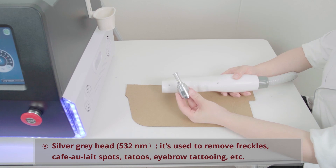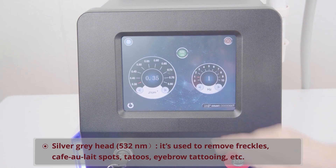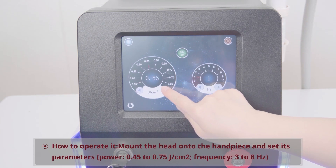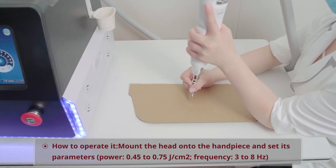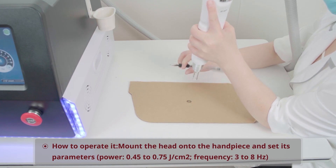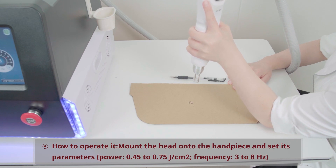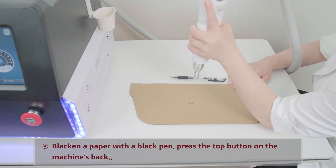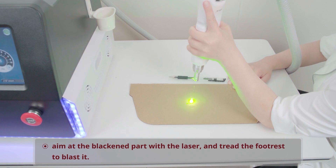532 nanometer head: It's used to remove freckles, cafe au lait spots, tattoos, eyebrow tattooing, etc. Mount the head onto the handpiece and set its parameters — Power: 0.45 to 0.75 joules per square centimeter; Frequency: 3 to 8 hertz. Blacken a paper with a black pen, press the top button on the machine's back, aim at the blackened part with the laser, and tread the footrest to blast it.